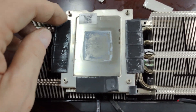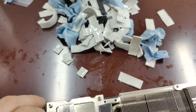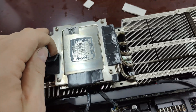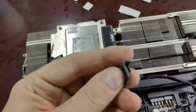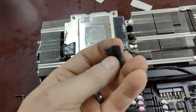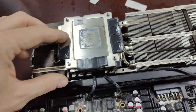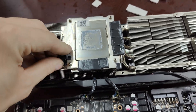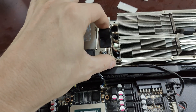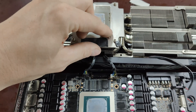I'll show you here — this is the stock thermal pads. You can see the whole big mess from replacing thermal pads on a lot of our cards. They're mediocre. I don't think they have good heat transfer, so we're going to get rid of these.